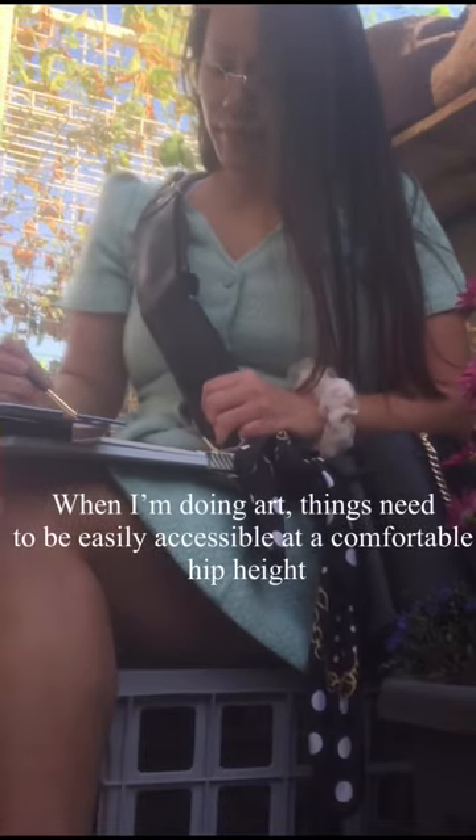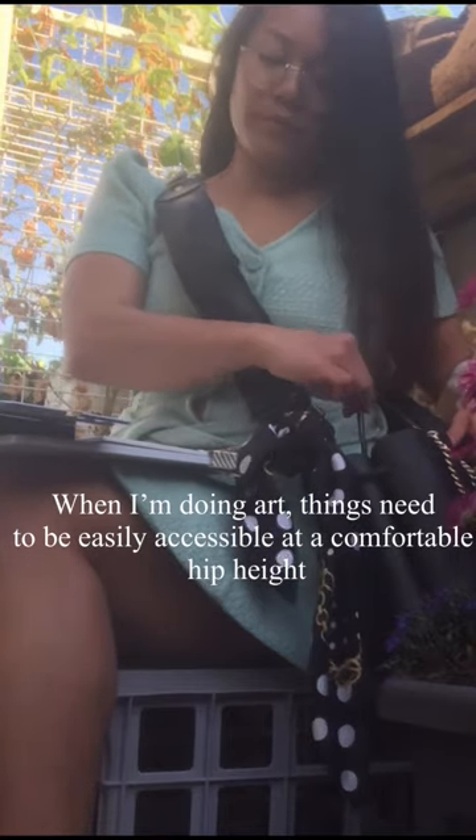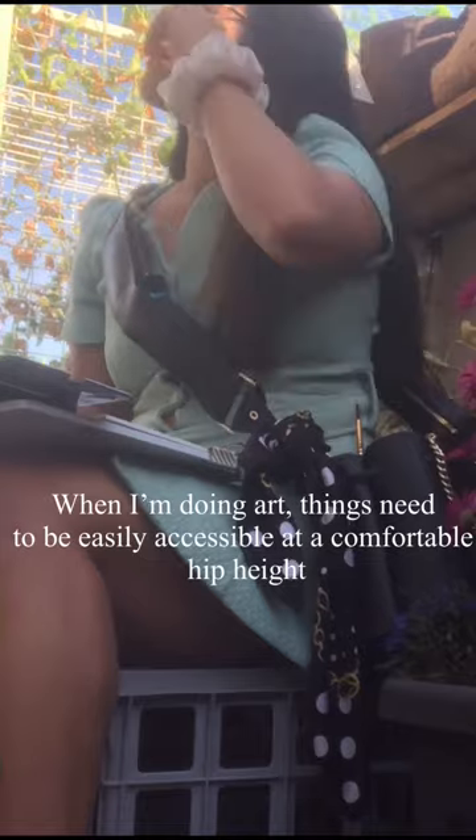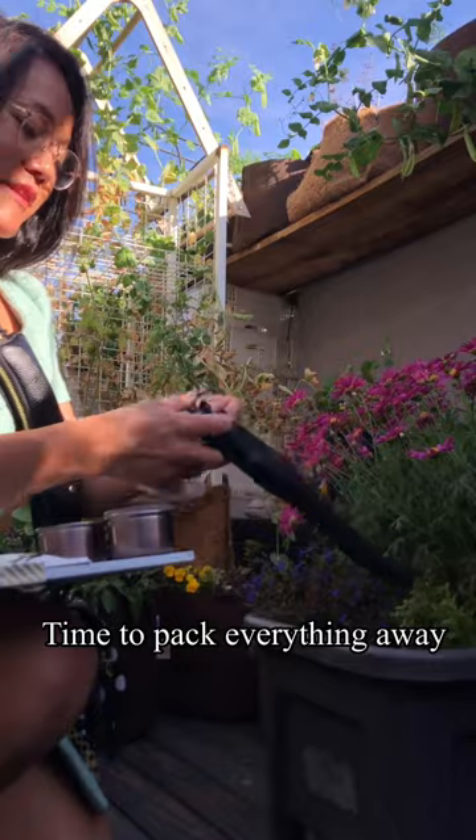When I'm doing art, things need to be easily accessible at a comfortable hip height. Time to pack up everything away.